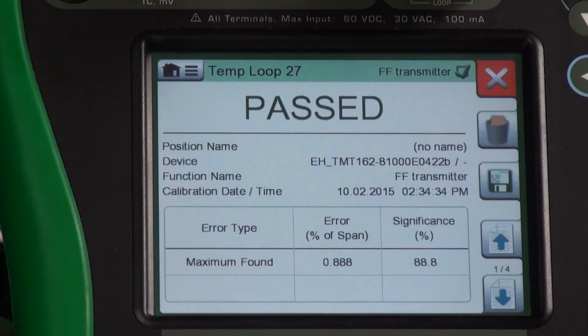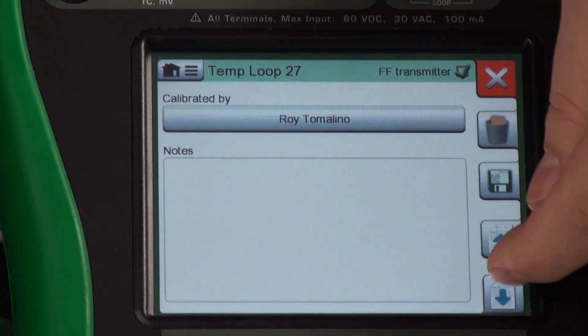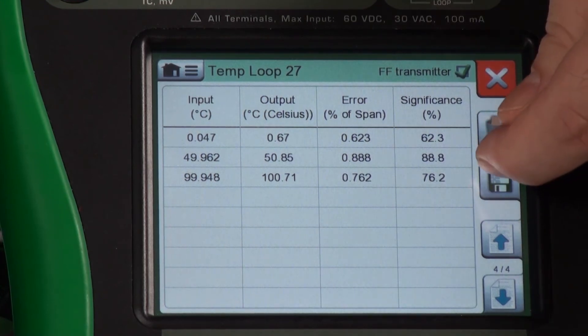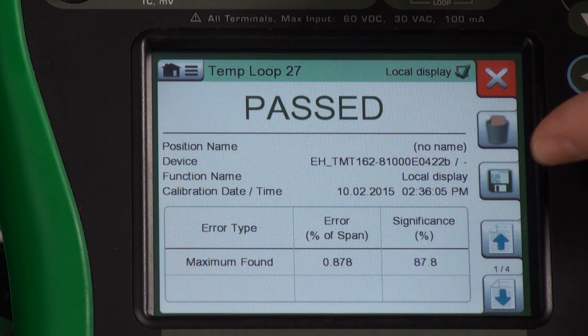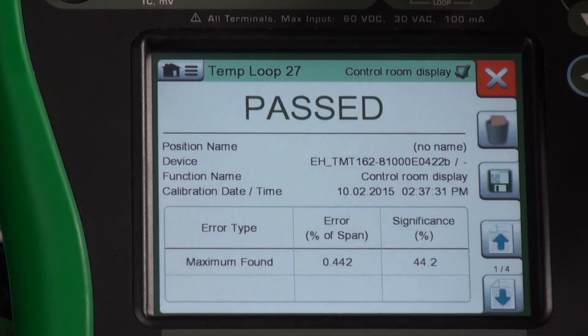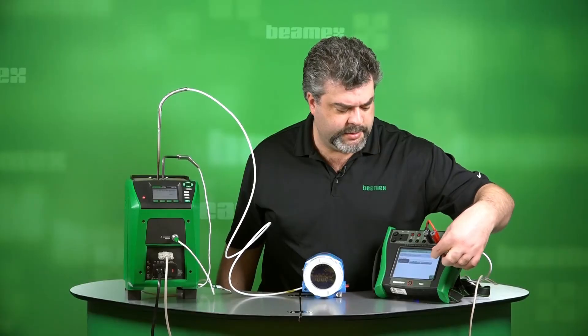It specifically says temperature loop 27, Foundation Fieldbus transmitter has passed. That's one test in our group of three. Just like all of the tests, you can enter notes, you can look visually at the graph, as well as the raw data. I'll save this — it's being saved as found. I'll hit check. Now I'm getting my second calibration pop-up, and this is the local display — you can see that on the upper right-hand corner. You can view the graph itself and the raw data. We'll save that as found. And finally, we have the control room display. There's our graph and data to support it. Let me save that as found as well.